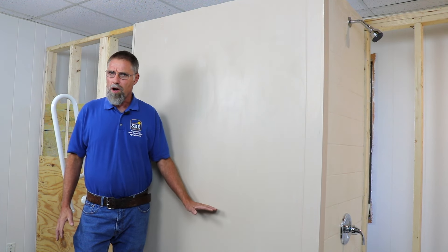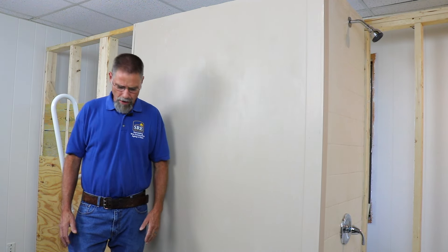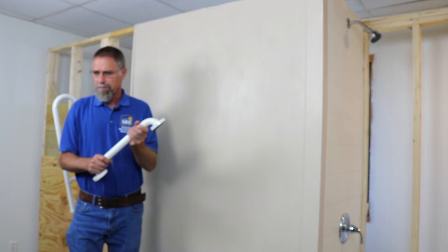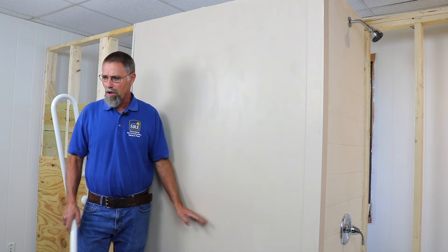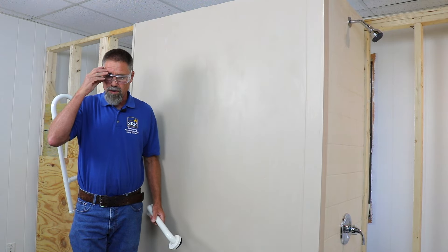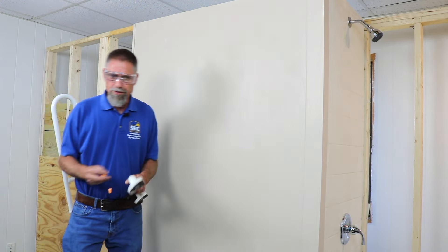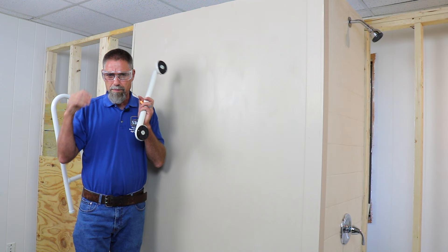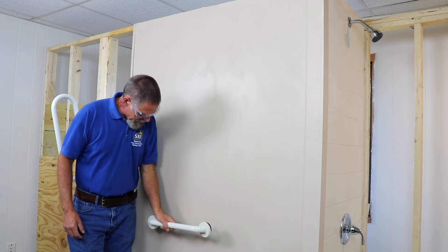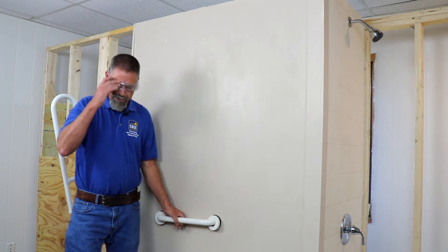The first bar we're going to put on this wall is a warm-to-the-touch bio coat grab bar by Ponte Giulio, and we're going to install it where we have blocking in the wall. We've got solid wood blocking behind the wall to screw our grab bar into. We're installing this bar at 36 inches off the floor, which is standard height for horizontal grab bars.